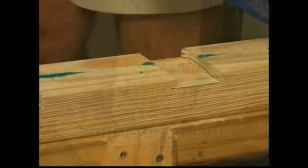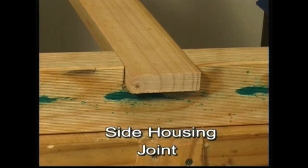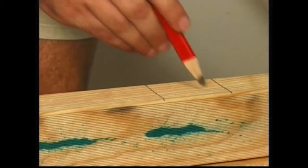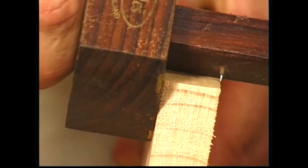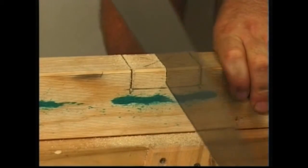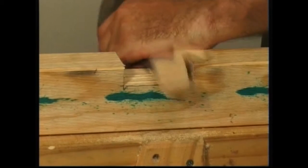The side housing joint is used to let bracing and trimmers into wall framing. The width of the timber to be let in is transferred to the edge of the stud and the waste marked. This measurement is squared down the side of the stud. The gauge is set to the thickness of the piece to be let in and this depth is transferred to the stud. A centre cut in the waste makes it easier to remove. Chiselling is done from both edges of the trench to the middle. The bottom of the trench is pared to depth and tested for flat before assembly.